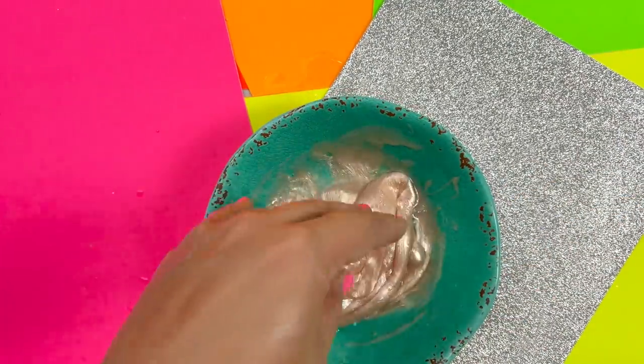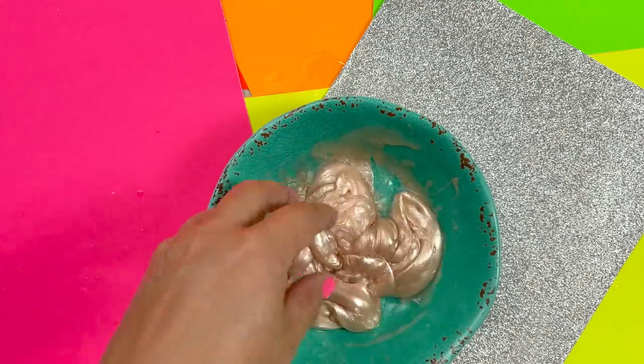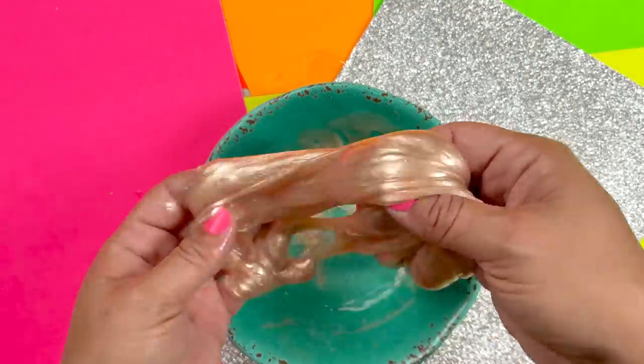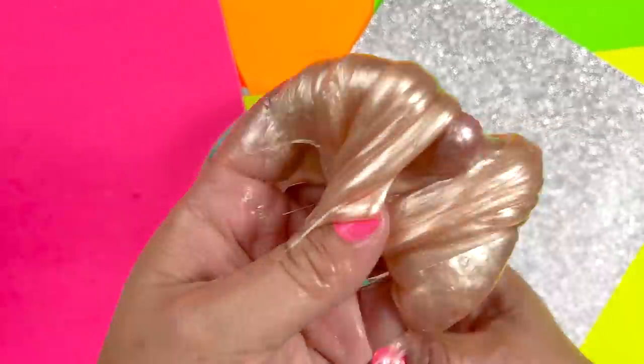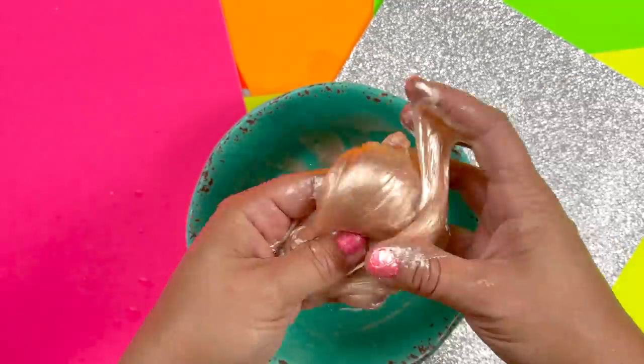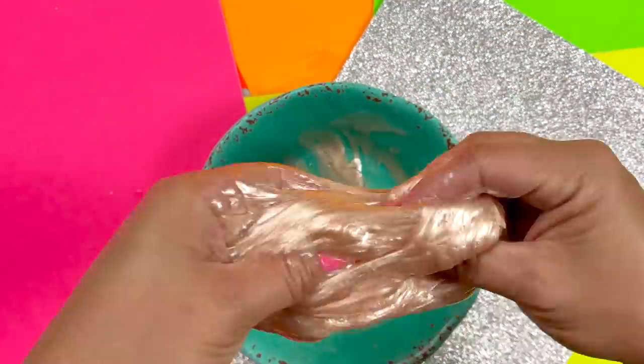Finally it's to the consistency I'm looking for, and I think I have made something here. Do we have slime? I'm just going to knead it between my hands for a little bit — it's really ooey gooey, guys!